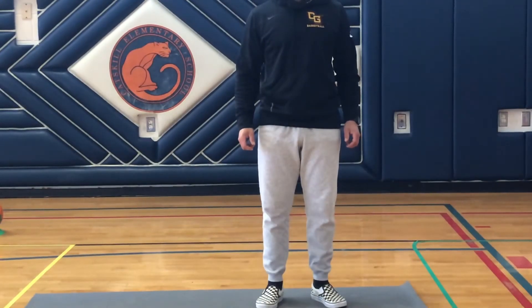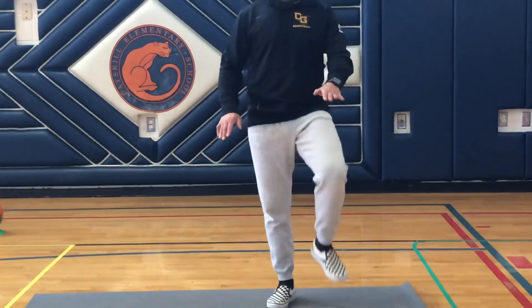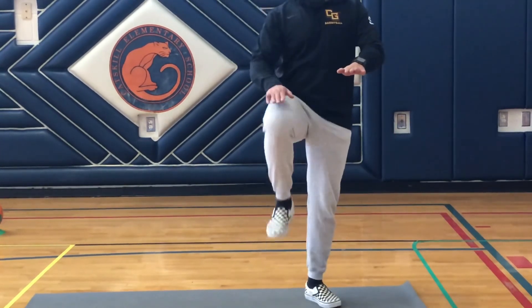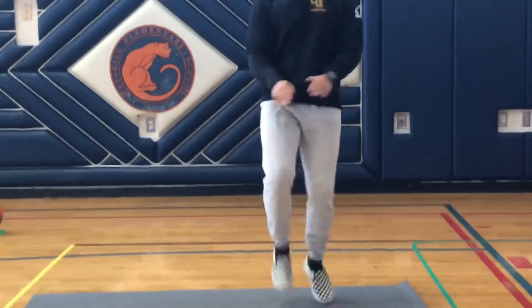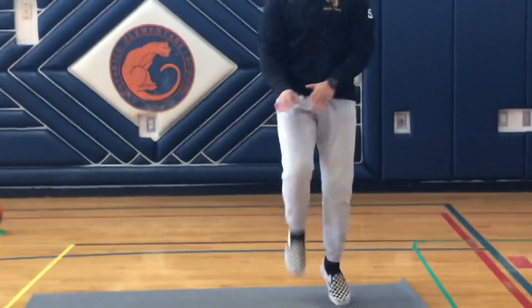Alright guys, for the last workout of the week, it's going to be high knees. Mr. Smith is going to show you how to do it. You're going to bring your knee up to your hand. He's starting out slow just to show you how to do it, and then he's going to get faster to get that heart rate very elevated. Look how high he's bringing his knees up. Good luck.